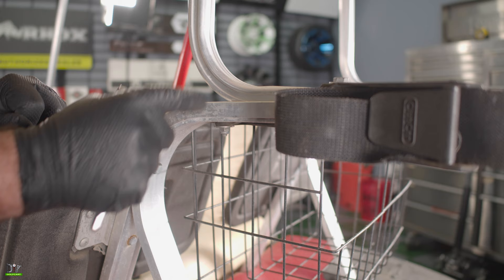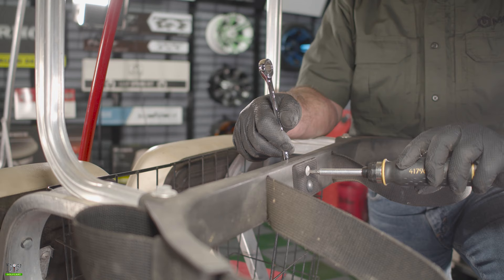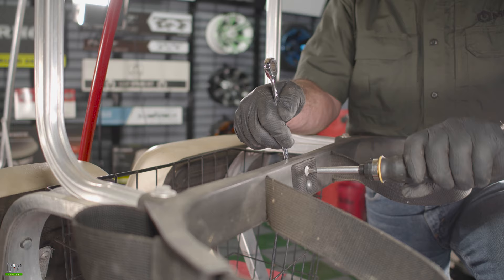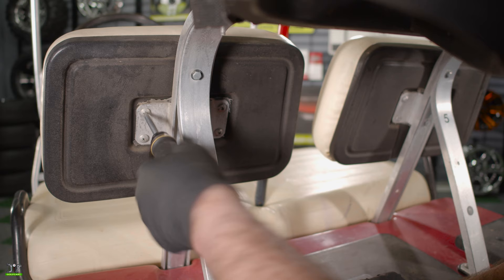Next we're going to remove the sweater basket by removing the two bolts on each side and the one in the back. Now with my number 3 Phillips head and my 7/16th wrench, I'll remove this last bolt holding the sweater basket on. Now we'll remove the four bolts that hold each seat back on with our number 3 Phillips head screwdriver.